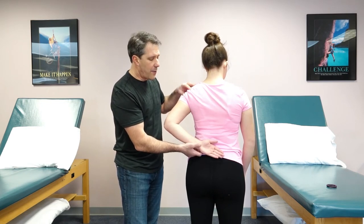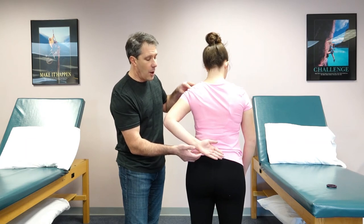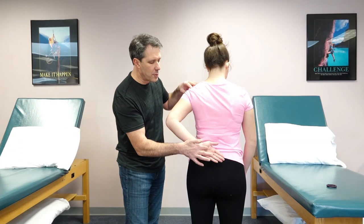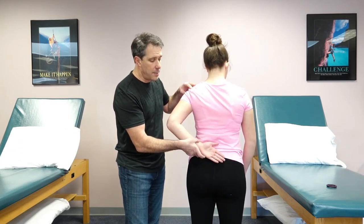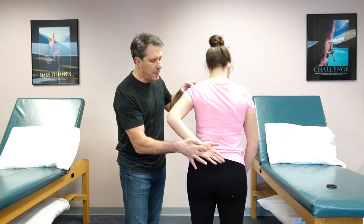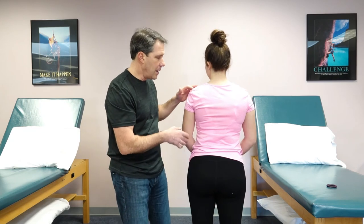It's a positive test if they try to pull the arm away and they can't hold it there and it falls back to the back, or they pull up and they collapse really easily with a little bit of pressure. Sometimes this can be quite painful when you're giving them resistance — an indicator of a subscapularis injury.